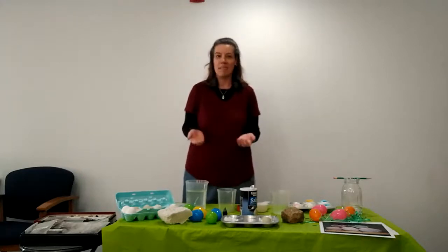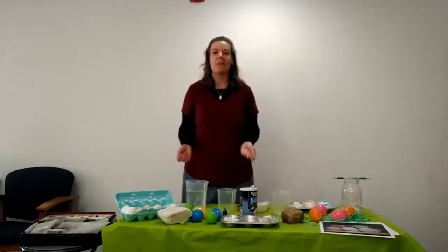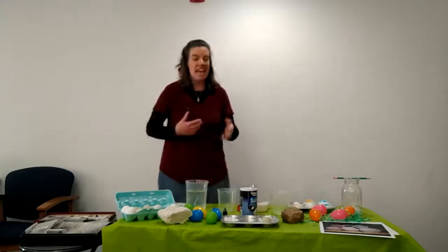Hi, kids! Welcome back to Science Experiments with Ms. Holly and Ms. Faith. We had a lot of fun doing the last one that we did with you, so we decided to put together another one. Since Easter has just happened, we decided to do something with Easter with the eggs to show you how you have so much fun with your eggs.